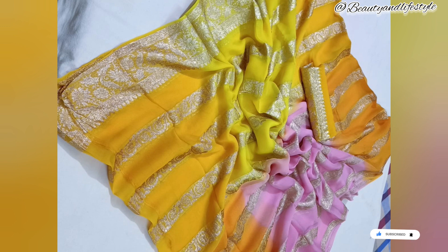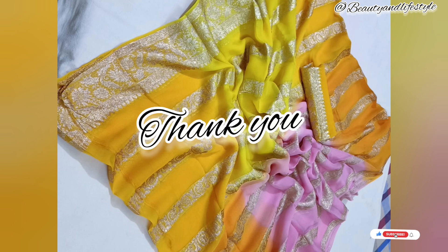Thank you for watching this video. If you enjoyed it, be sure to subscribe to our channel for more fashion inspiration. And if you want to purchase this saree, the shopping link is in the description box — you can check it out. Till then, bye, take care, and thank you for watching!